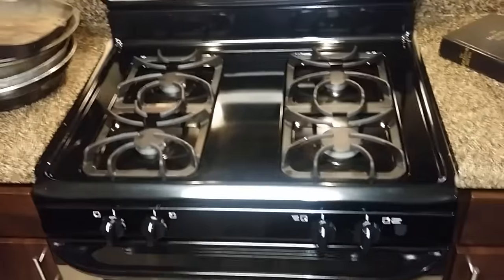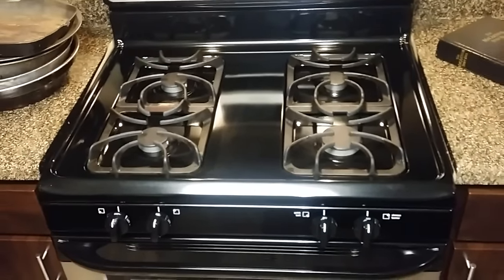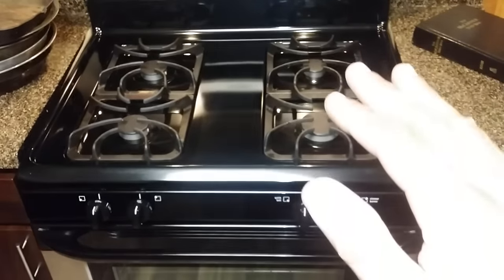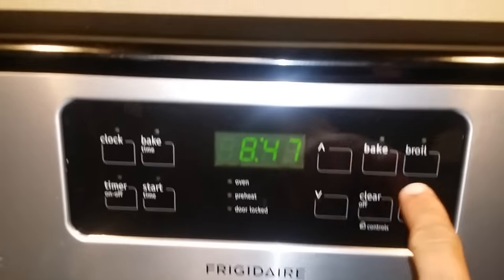This is a help for anyone who has this Frigidaire — even on the brand new models, unless you push the reset in the back on the valve, it will not turn on the oven. The stove top will work but not the oven. First, make sure that your oven is clear, then turn this on to broil.